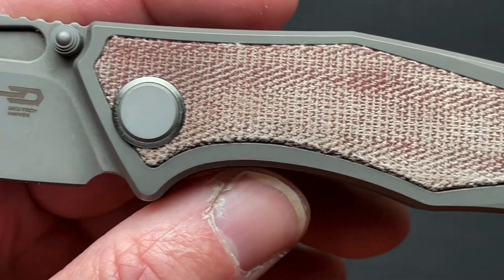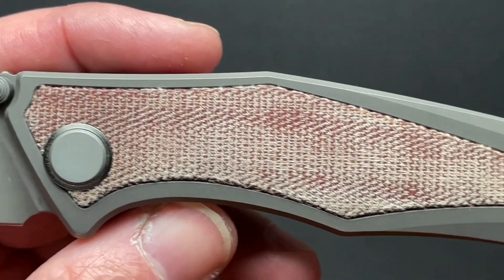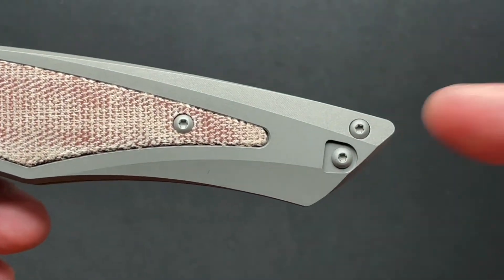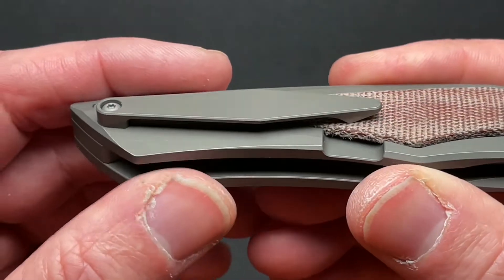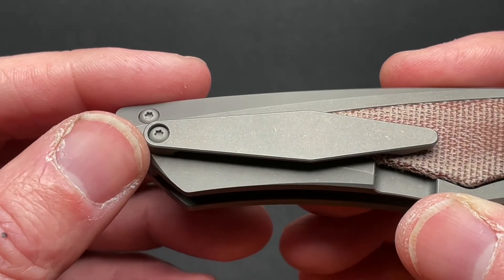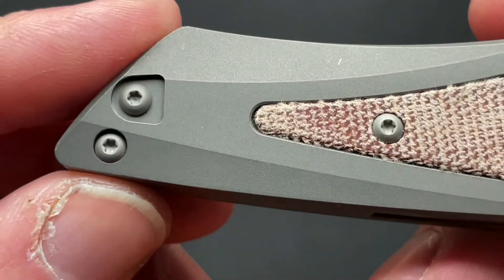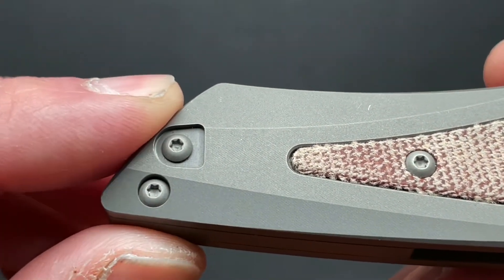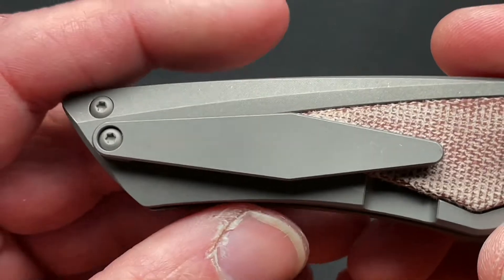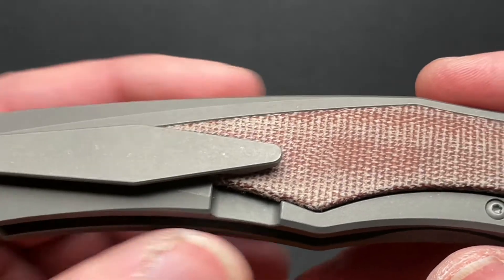It is available in different inlays. It is a titanium frame with canvas micarta shown here; they also have G10 and I think carbon fiber. The pocket clip is reversible for left or right. I typically don't like just a one-screw clip because it can have a tendency to shift, but they solve that by having a milled pocket — on the other side of the clip it recesses into that, and then the one screw locks it in and holds it very nicely.